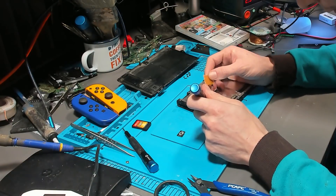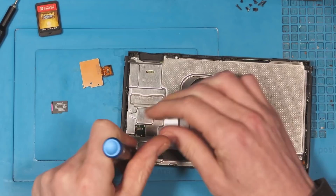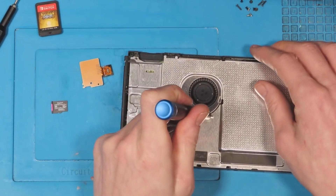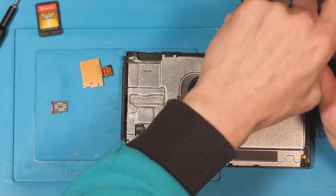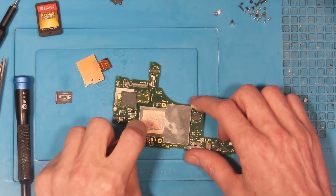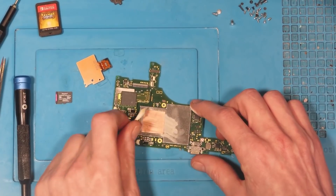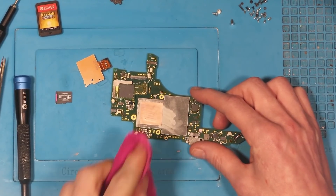Getting inside — someone has been inside this and it's taken one of the pins off. I'll show you that under the microscope in a minute. Let me just get inside and get the board out first. There's the board out. Before I go under the microscope I'm going to remove this thermal paste — it's not nice to get all over your hands and then it ends up on the screen.